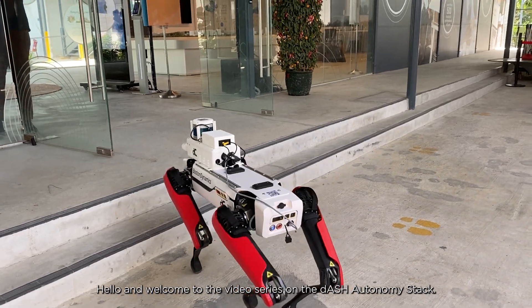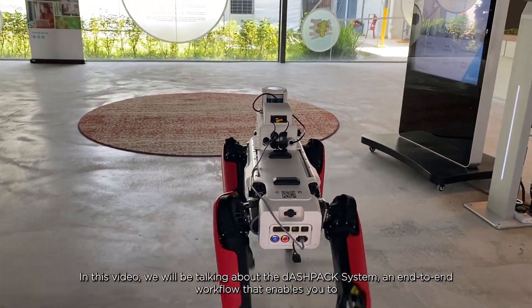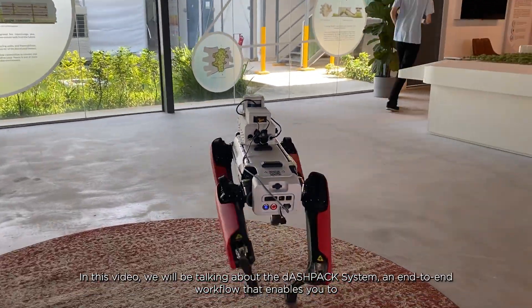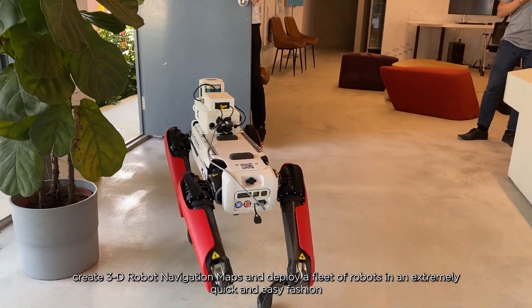Hello and welcome to the video series on the Dash Autonomy Stack. In this video we will be talking about the Dashpack system, an end-to-end workflow that enables you to create 3D robot navigation maps and deploy your fleet of robots in an extremely quick and easy fashion.